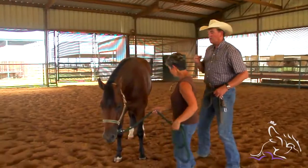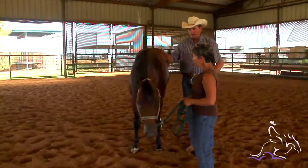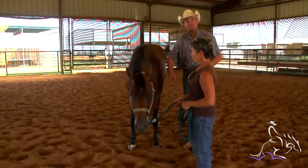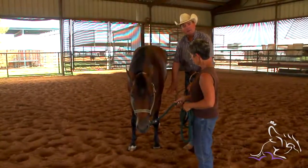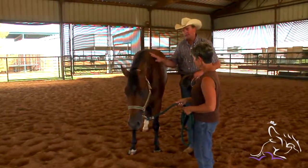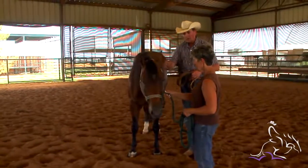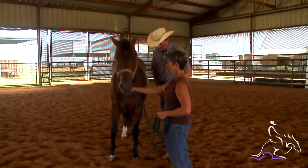The first time I ever hobble one I always have someone hold their head, because you want to make sure that when you're down on the ground any time you're on the ground near a horse, you always have your safety and his safety thought of. So you want to make sure that you have someone that can help you with your horse.